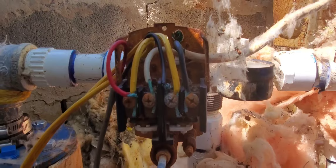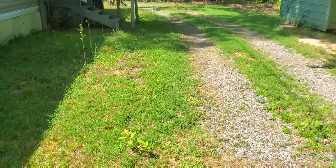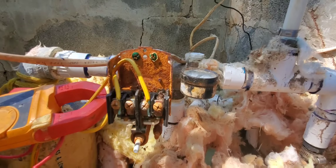What will happen is an ant, a bug, or a beetle will crawl in there and get in between the two contacts. When the switch calls for water and closes, it closes on that bug and doesn't complete the circuit.